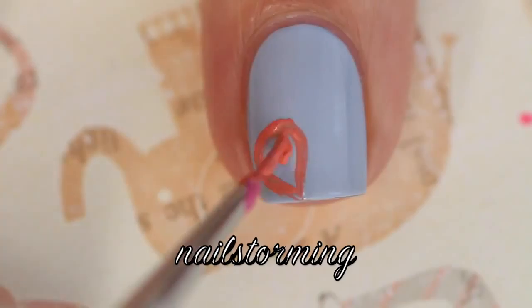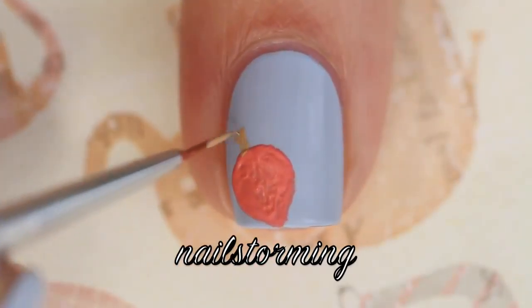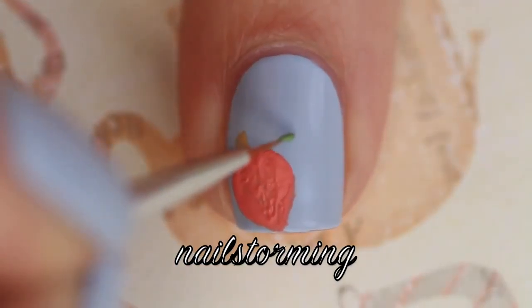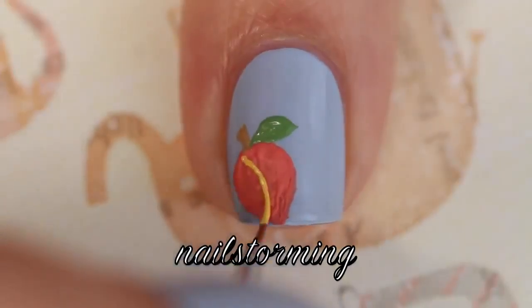...a rounded teardrop shape for the base. Then I'm going in with brown and adding a little stem, and then a green leaf coming out from that. Going in with yellow, I'm adding just two...